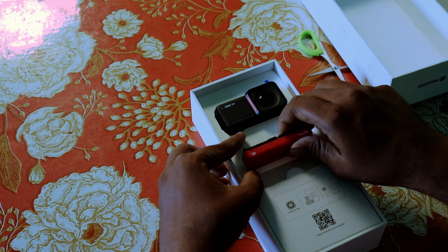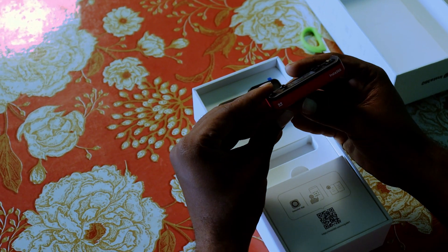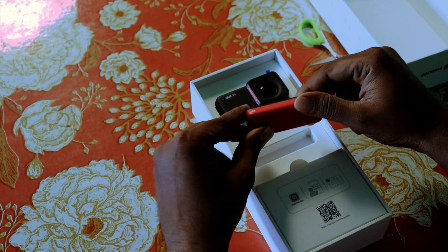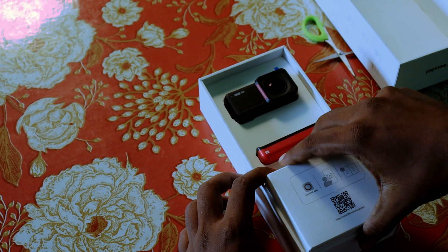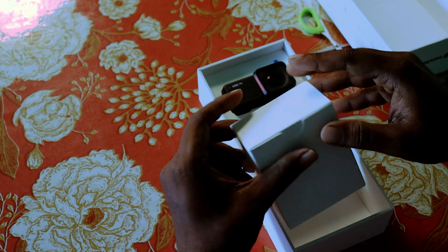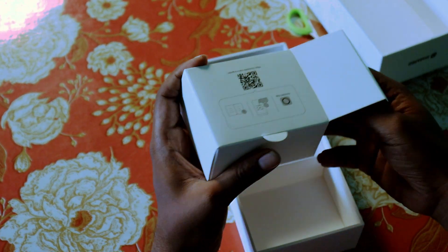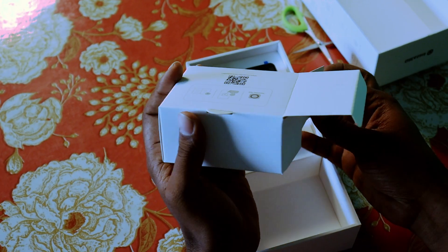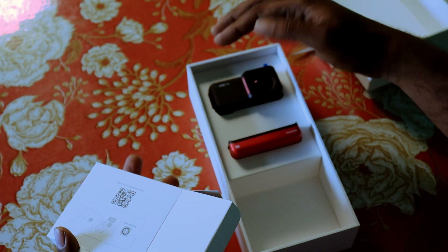We can put in the battery. The Insta360 battery weight is less. So we can put it in. The box is very simple and quiet.